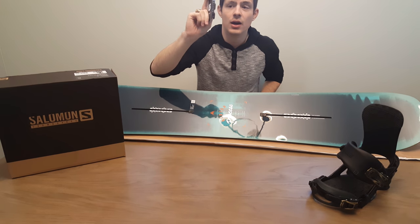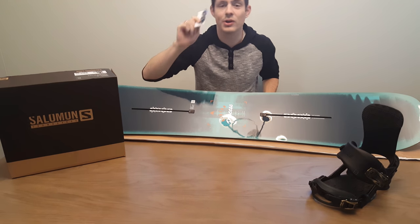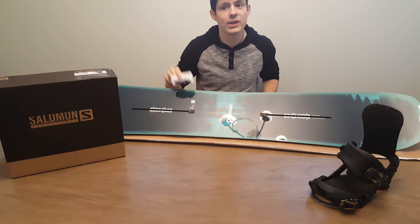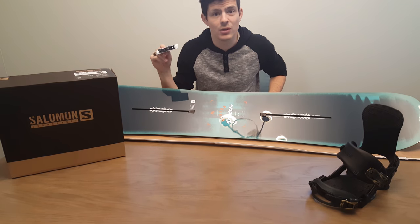These are the channel inserts from Burton, and these should come with the snowboard. If they don't come with your brand new snowboard, go ahead and contact Burton — I'm sure they'll be more than happy to help you with that.